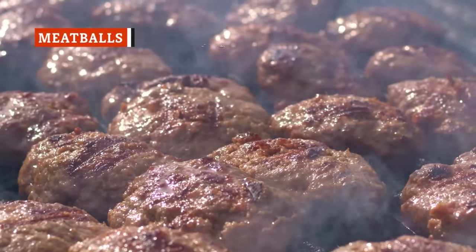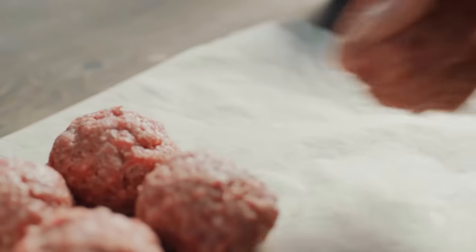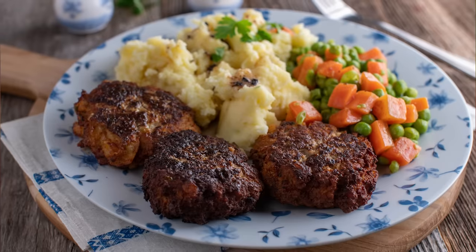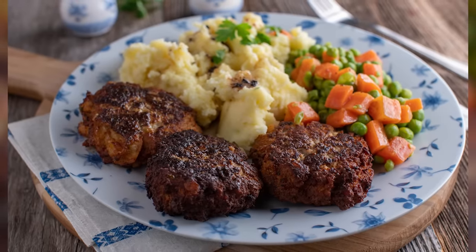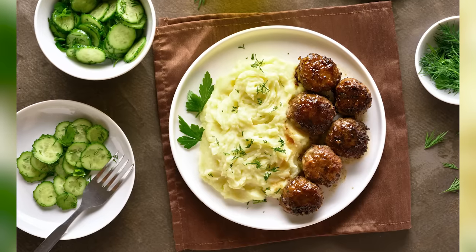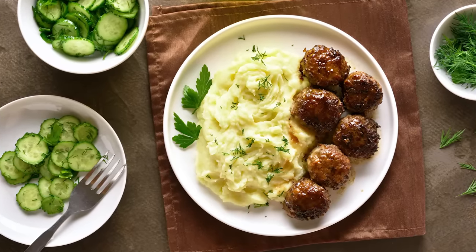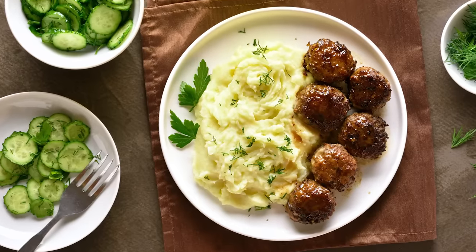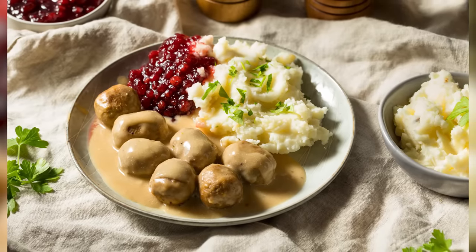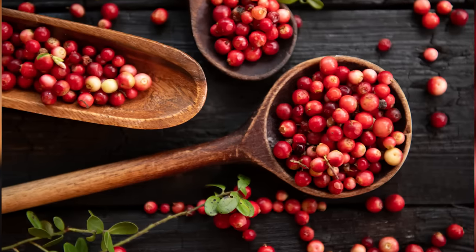Meatballs always go well with pasta, but they also pair surprisingly well with mashed potatoes. With so many meatball recipes, you can choose the best one to suit your craving. Barbecue meatballs are perfectly savory and sure to complement your delicious bed of mashed potatoes. If you'd prefer not to use gravy or sauce, use plenty of butter so the potatoes remain moist. Swedish meatballs are another great option — add lingonberries on the side for a real treat.